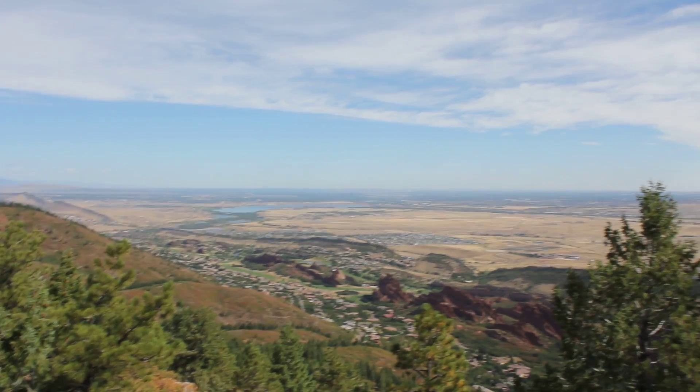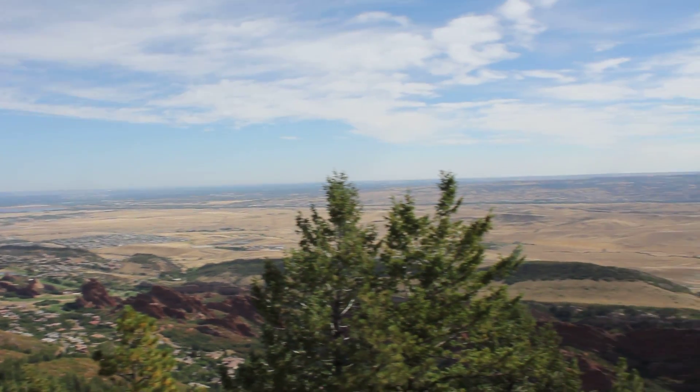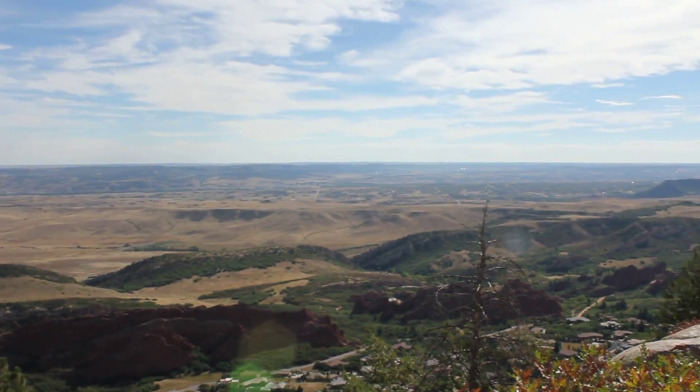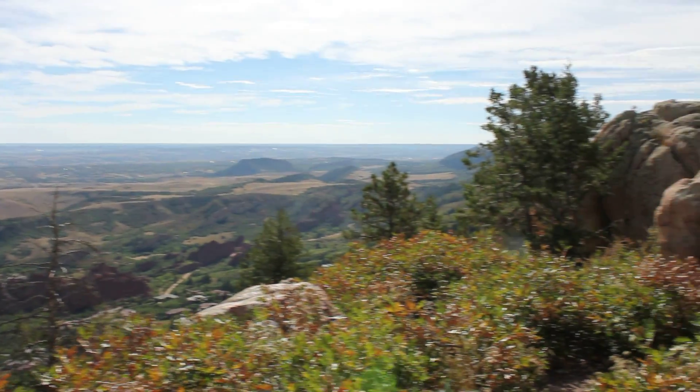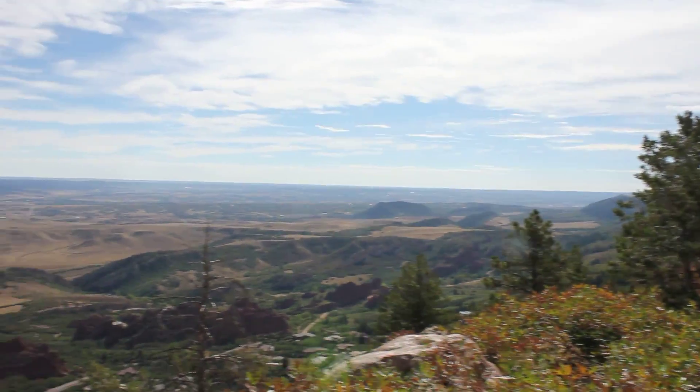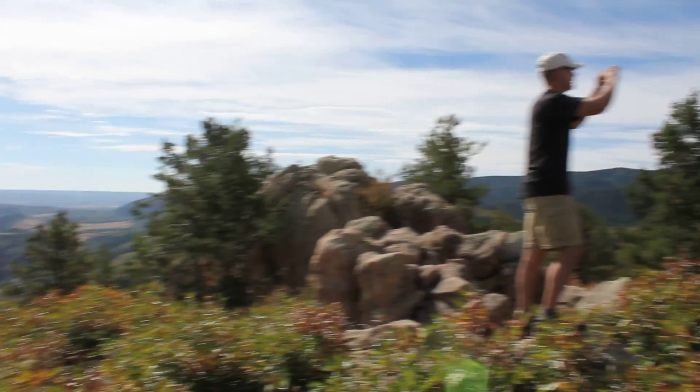Here we are up on Carpenters — the view is just sensational. I love it up here. I'm chasing David with the lens. Where is he? There he is — Josh and Andrew right behind us.